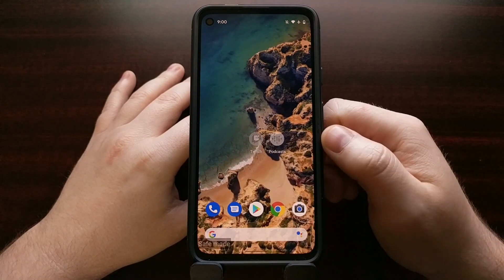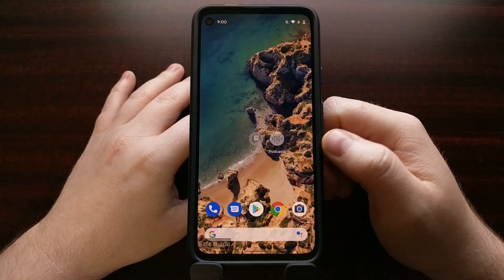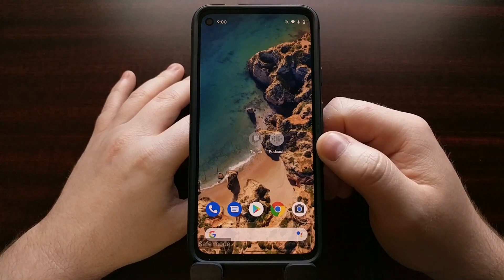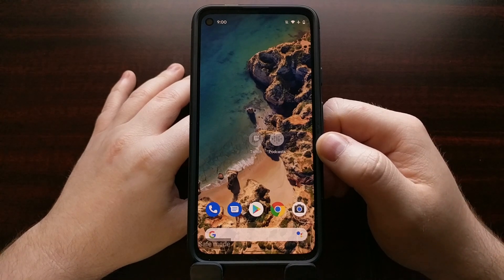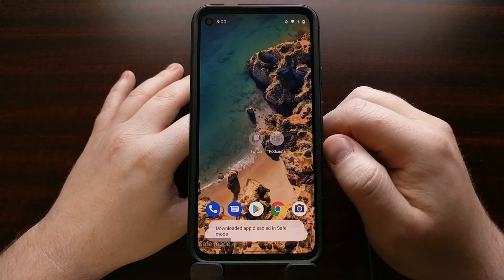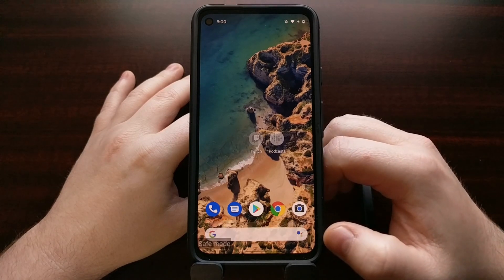If you have any third-party apps on your home screen, they're going to be grayed out and you won't be able to open them.